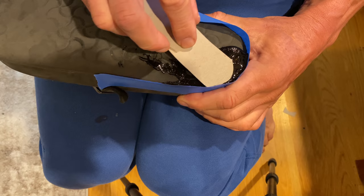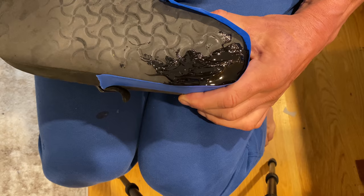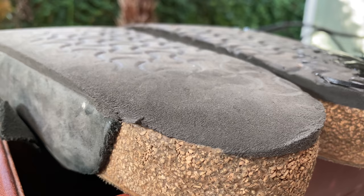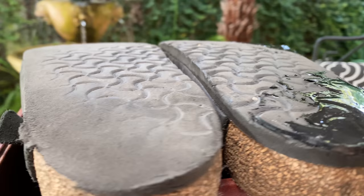Now this will flatten a bit on itself. Feather it out a bit at the edge. Remember, you're not painting the Mona Lisa here — this is something you walk on, it's not critical. That's it. We're going to let that dry. Lay it horizontal so the goo doesn't run, and let it dry 24 hours.